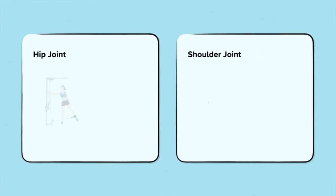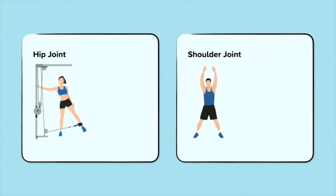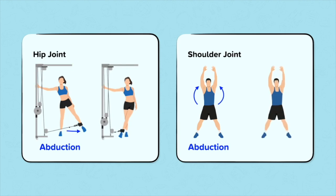The ball and socket joint can also perform abduction and adduction. Abduction is where body parts move away from the midline of the body — for example, when bringing the arms away from the body during a star jump. You could remember it by thinking the arms and legs are abducted away from the body. Adduction is the opposite — movement towards the midline of the body, like when the arms and legs come back towards the body during a star jump. You could remember it by thinking the arms and legs are adding to the body.